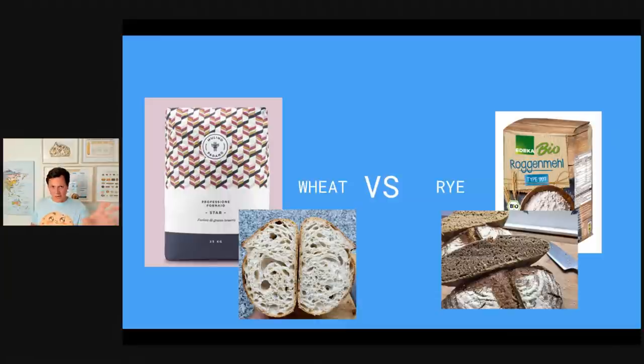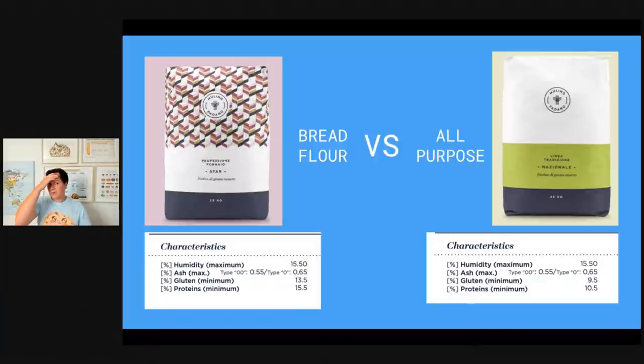For wheat bread, you have to do stretch and folds and dough strength is important. But for rye and emmer, old spelt, and so on — you don't have to do any of that. You just mix your ingredients, let that ferment, place it in a banneton, let it proof a bit, and bake it. Making a rye bread is so much simpler than making a wheat bread. So if you want to make a rye bread with an open crumb — that's simply not possible. You've been using the wrong flour for what you're trying to achieve.